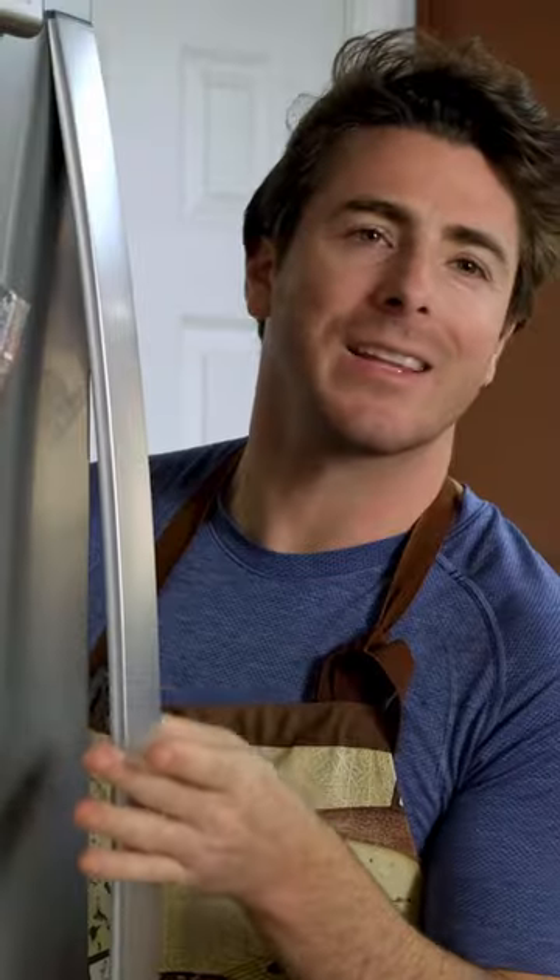Hey, what do you want for dinner? I could go for some hot chicken sandwiches. I was thinking like Italian food or something. Sure, why not both? Why not both?